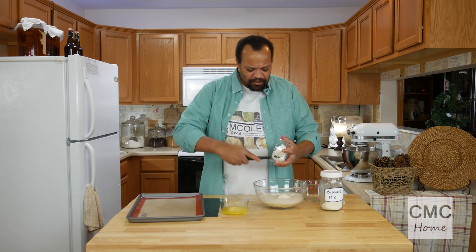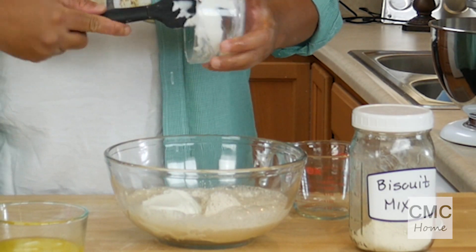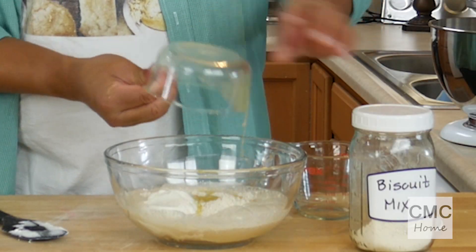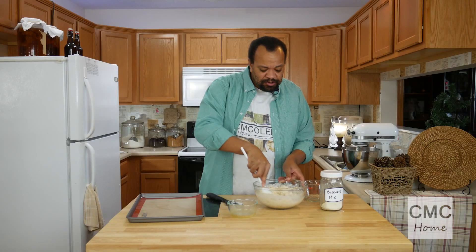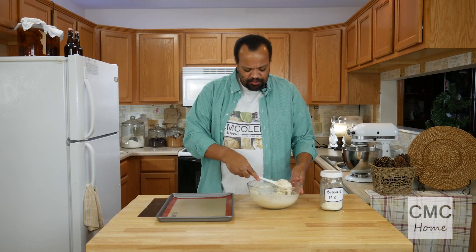To that I'm going to add all of my wet ingredients: half a cup of 7-Up, Sprite, whatever you want — just some sort of clear cold soda or pop, depending upon where you are. That was half a cup of sour cream and half a cup of butter. Now the easy part — mixing this is going to turn out into a very soft dough.